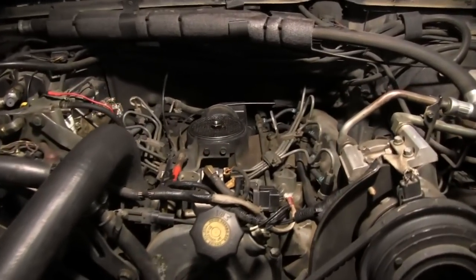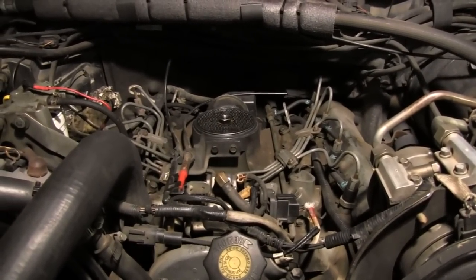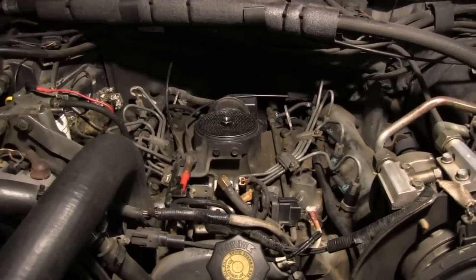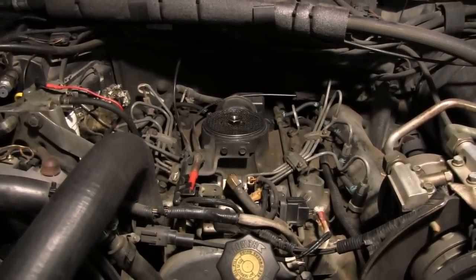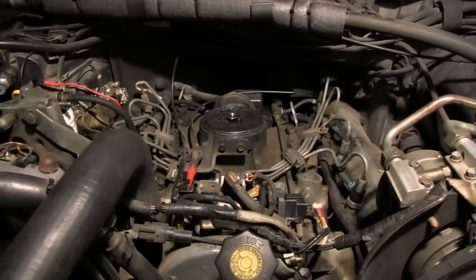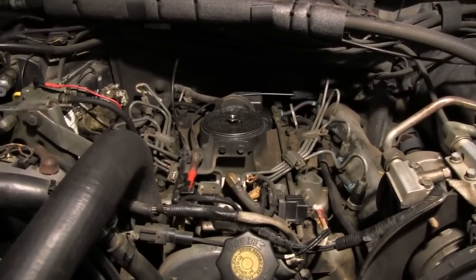This is a 7.3 liter diesel engine that's in my 1989 F-350 Ford, and I'm going to check the continuity on the glow plugs. I just thought I'd do a short little video on how you do that using just a test light.